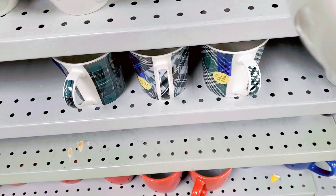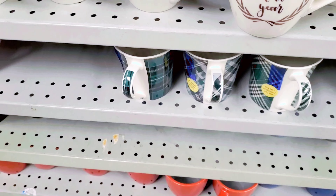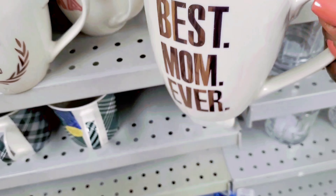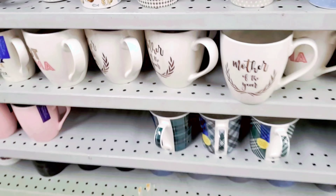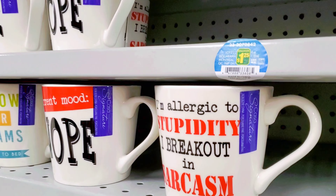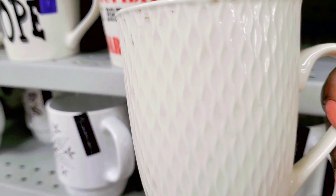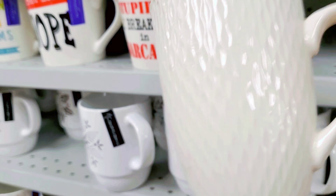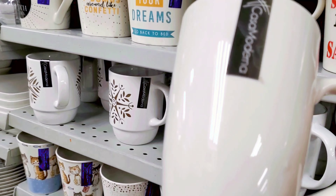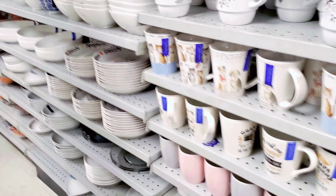At the same time they also started bringing out their Mother's Day stuff already! Look — I found a mug for mothers already, and Mother's Day is still far off. We haven't even celebrated Easter yet and they're starting to bring out the Mother's Day stuff. Dollarama is way ahead of us! These are some of the cute mugs that I found at Dollarama.